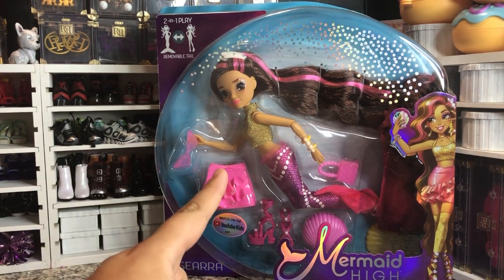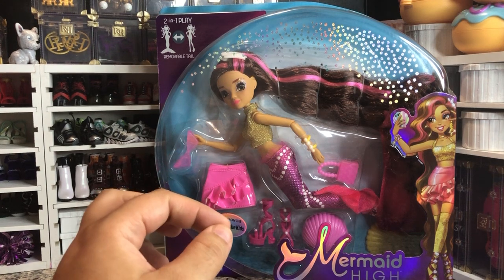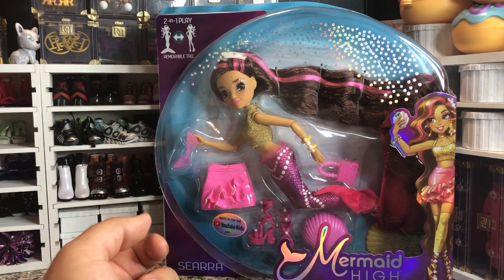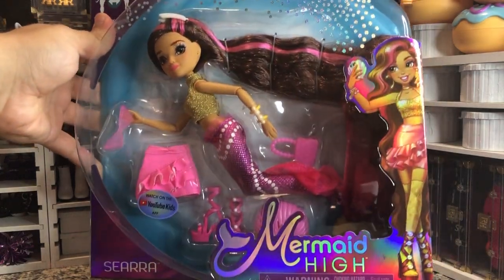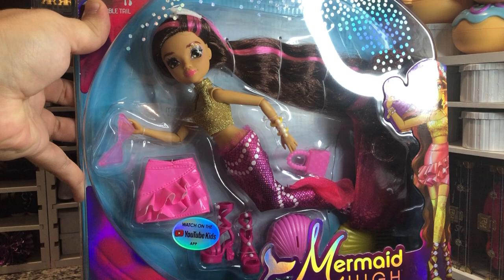I did pick this one up at Target when they put things on sale. I think I spent like $8. It was cheap — one of those flash clearance sale things. But she's really cute.